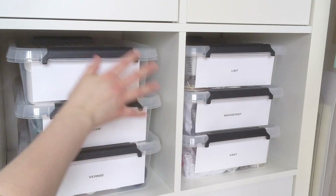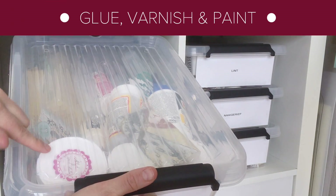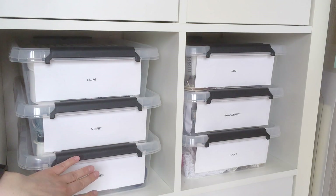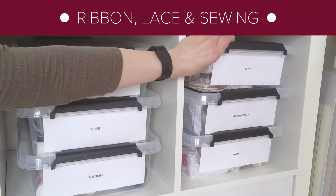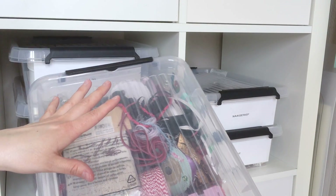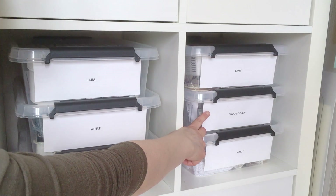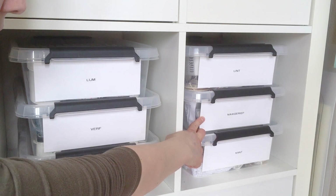Down here I have two sets of three containers. Here's the glue, the paint and the varnish. Especially the glue I like to keep in an airtight container for the smell. Some old paints and some varnishes in here. And this is more of the fabric department — these are mainly ribbons and cords, it's a mess. Someday I will organize these beautifully and when I do I will show you how. The second box holds sewing materials like thread and sewing machine needles. The bottom box holds lace and trimmings.